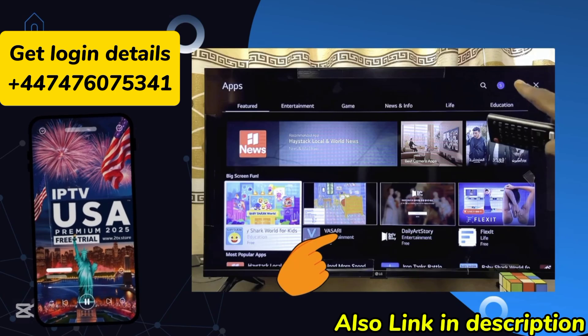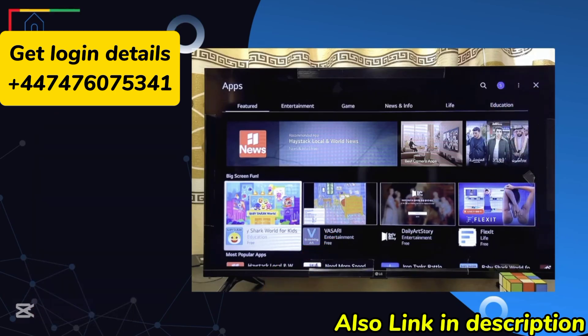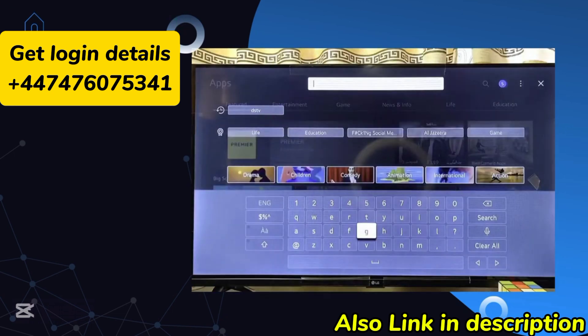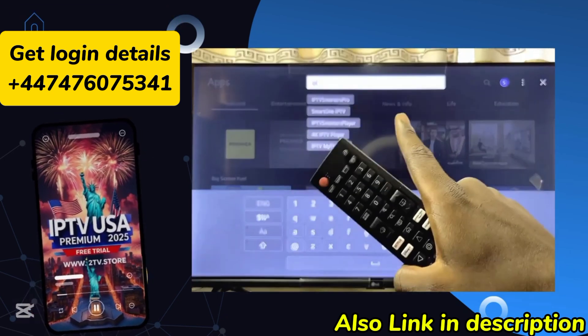Once the LG Smart TV App Store loads, go over to the search icon at the top right corner and search for the specific app you want to download. Scroll over to the top, click on the search icon, and use the virtual keyboard to search for IPTV Smarters Pro. You can literally see the IPTV Smarters Pro suggestion at the top.